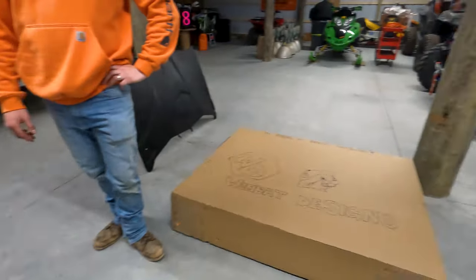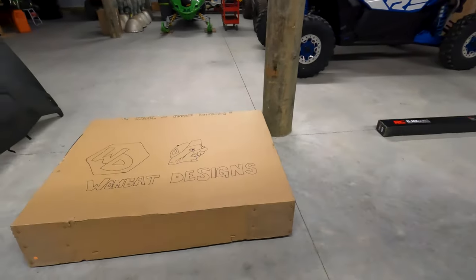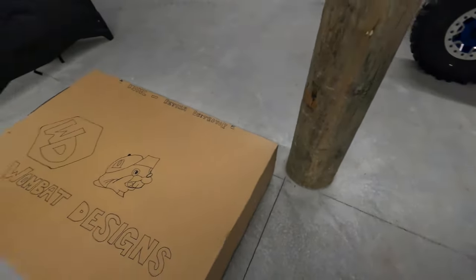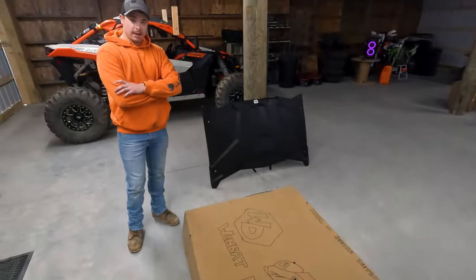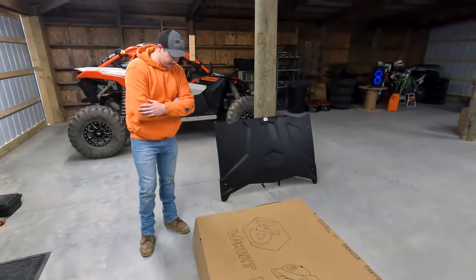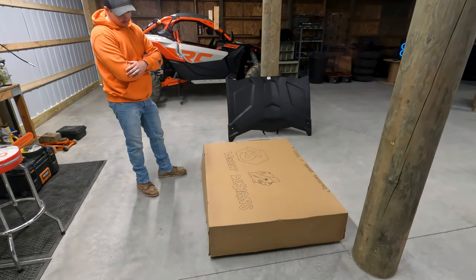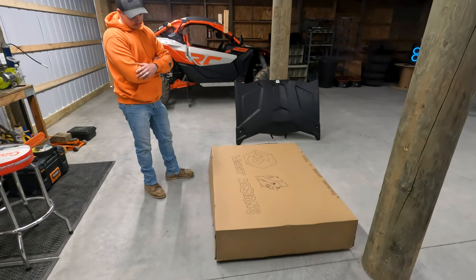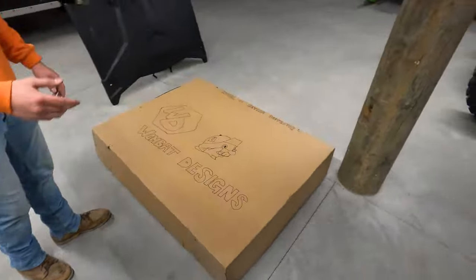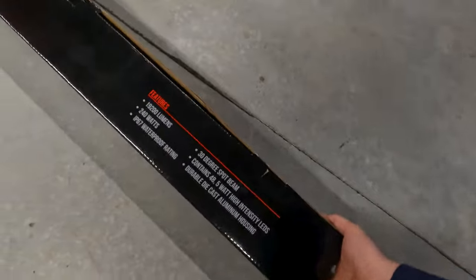So we'll do an unboxing here, we'll kind of compare the two — between the Rough Country and the Wombat. I can already tell that the Wombat takes a lot better care in the shipping process, considering this is a four-foot by four-foot box. It came freight, so we had to unload it off a semi earlier. We had to rent a skidster and get that off the semi trailer.